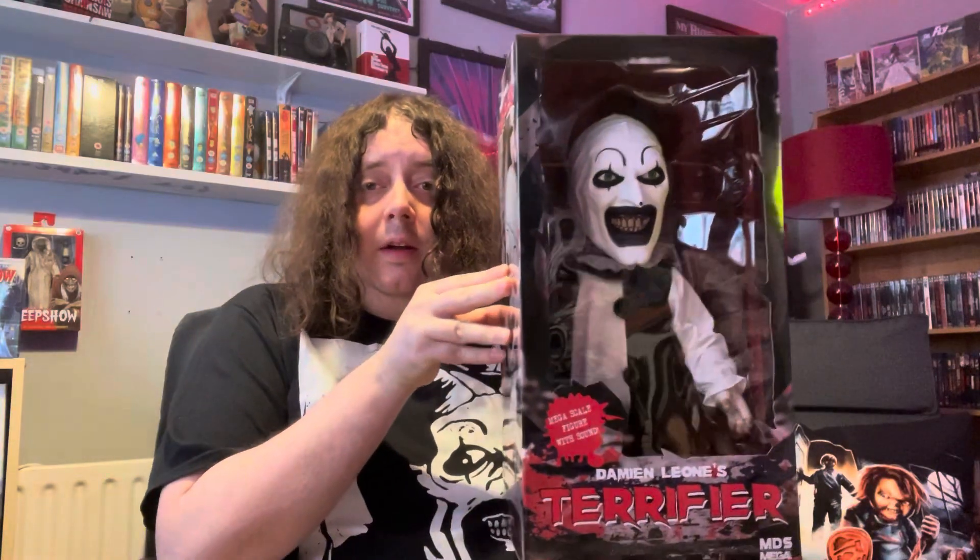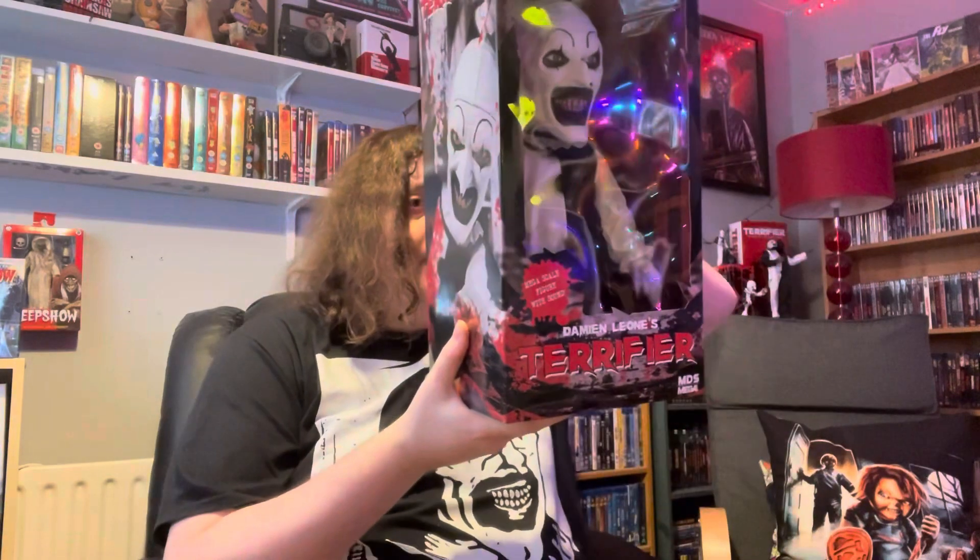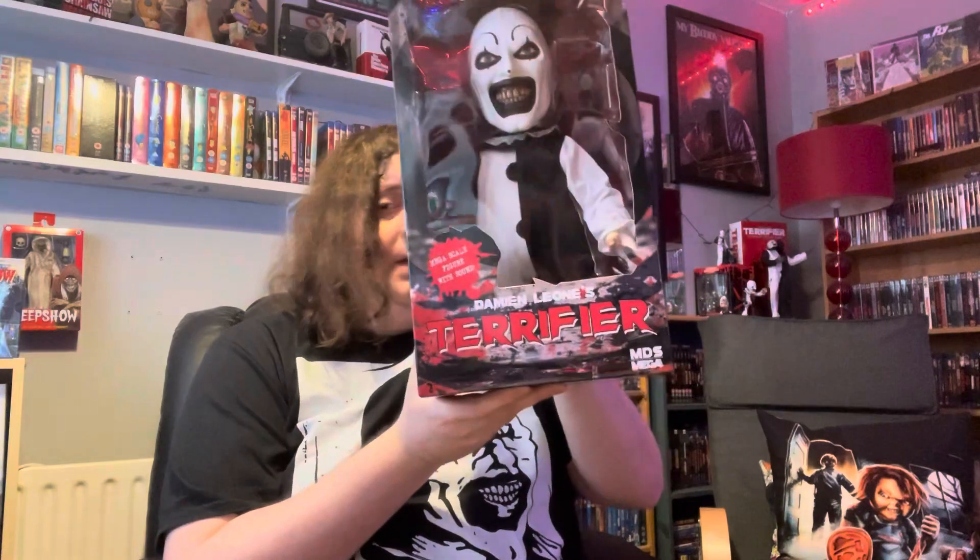That's him in the box — that's the side of the box, quite a big box. It's got a hole in the back as well because it comes with a noise function. Leatherface came with the chainsaw function, this also has its own function — Chucky could speak, this makes noises too, which is pretty cool. From the Terrifier film, he honks his horn to antagonize people — he does that — and there's also a slashing sound.